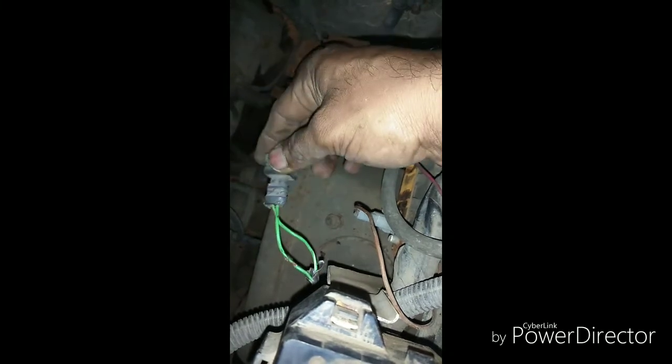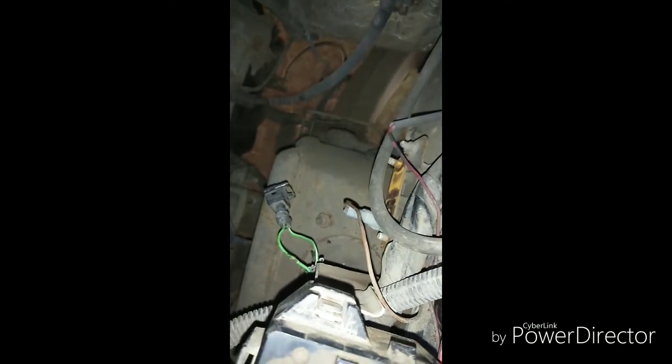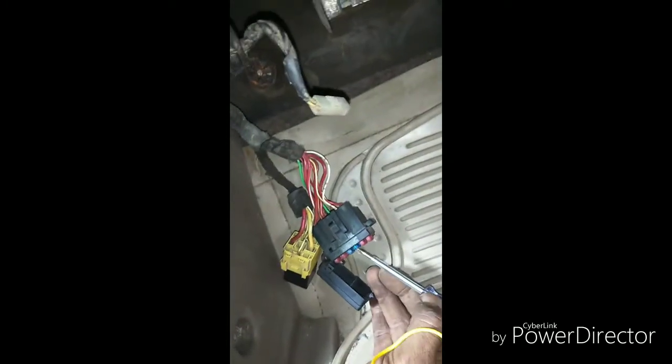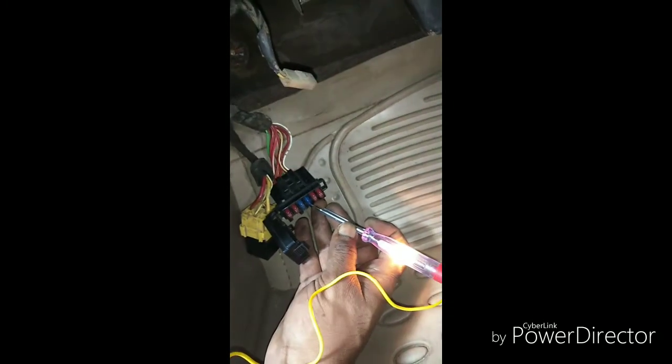I'll put a new fuse, start the car, and see if the fuse blows or gets burnt out again, then we'll take it from there. I'm just going to put in a new fuse and we'll see once I switch the ignition on whether it burns out or not. You can see the fuse is still intact — I'm going to start the car and then we'll check it again.